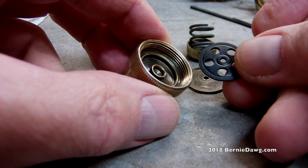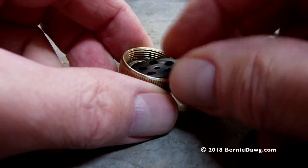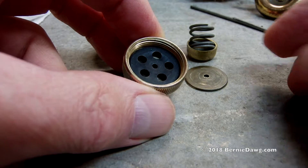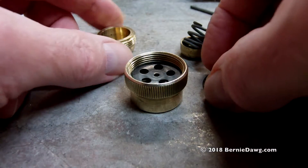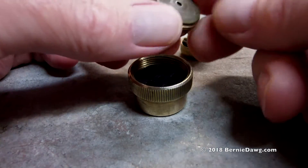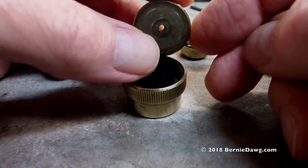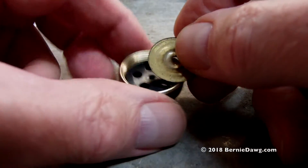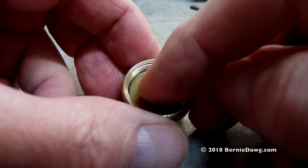The wear circles are very obvious on the rubber seal where they contact the two sealing places inside the inner cap. The brass seal will push down on the rubber seal by being pushed down by the outer cap — that's what creates a seal around the outside ring inside the inner cap.